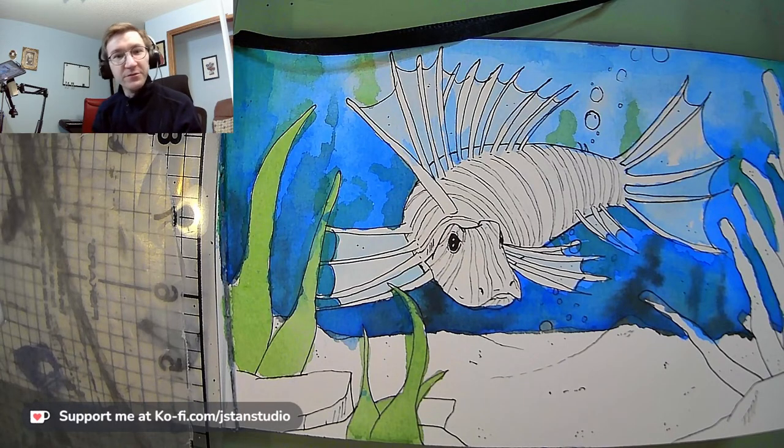Welcome, everybody. It looks like we're live. It's been a little while since I've done this, so make sure you let me know if the camera and audio are coming through okay. What you should be able to see pretty soon is a view of a lionfish that I'm painting. I'm going to be doing a little bit of work in watercolor and a little bit in acrylic, as well as some ink work tonight.